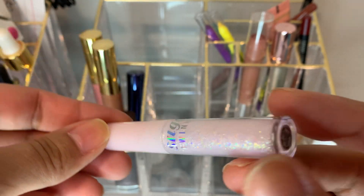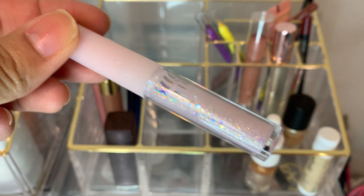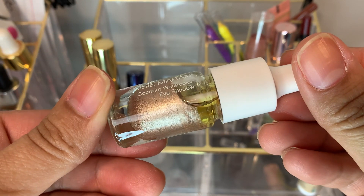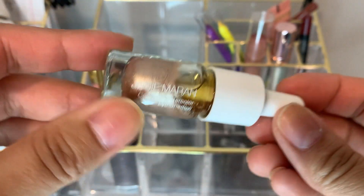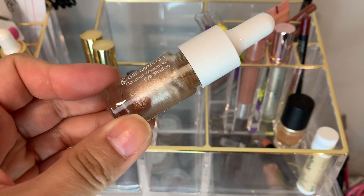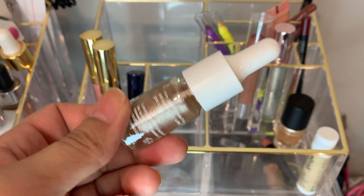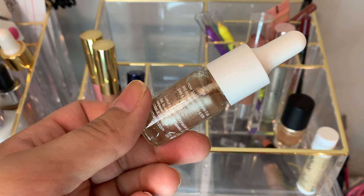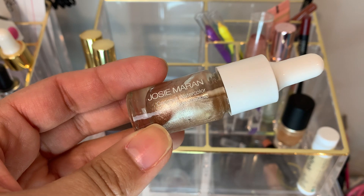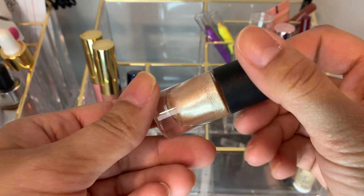If you have very oily lids or live in a humid climate, these are awesome. I finally got a chance to use this little Twinkle 01 glitter — very, very pretty. I used this for date night as a topper and it stayed all night. This is the Jersey Marion coconut watercolor in Playa del Pink. I don't know why she discontinued these. When you shake it, it gets back together. I wish she would have just changed the applicator and kept selling these because these are amazing — you barely need two or three dots per eye.